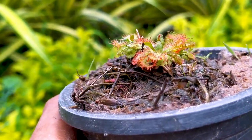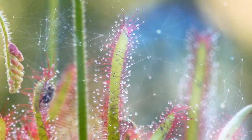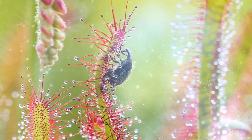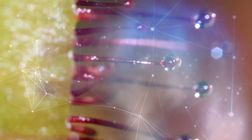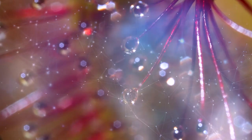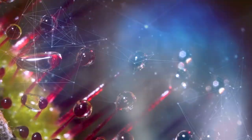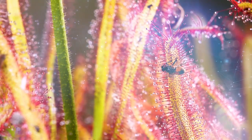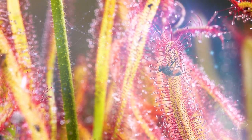Let me explain something about sundew plants. Sundews are flypaper plants that trap prey in sticky hairs on their leaves. They make up one of the largest groups of carnivorous plants. Long tentacles protrude from their leaves, each with a sticky gland at the tip. These droplets look like dew. The glands produce nectar to attract prey, a powerful adhesive to trap it, and enzymes to digest it. Once an insect becomes stuck, nearby tentacles coil around the insect and smother it.